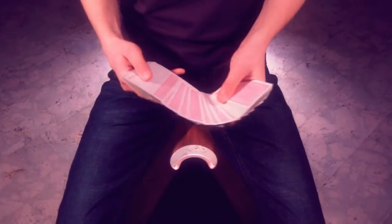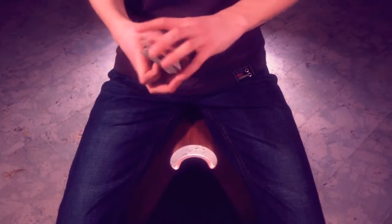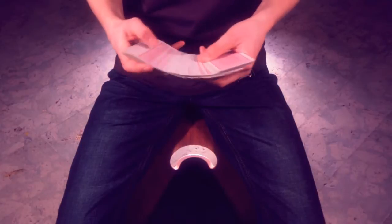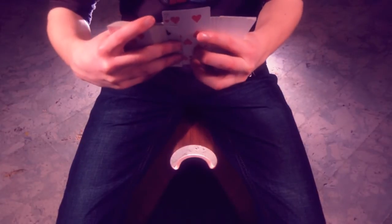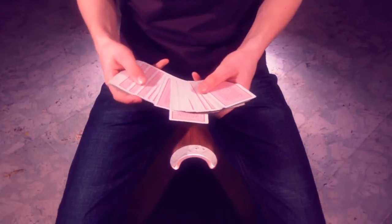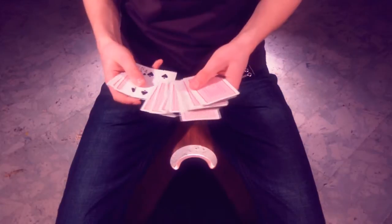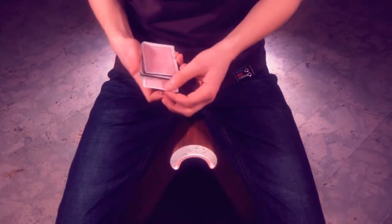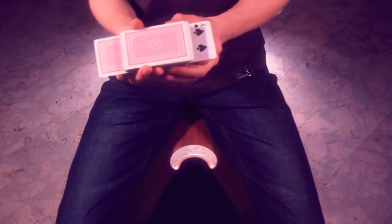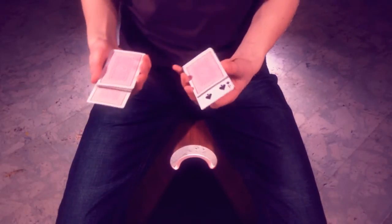Hello again everybody! Today I want to show you another cool effect. Please go ahead and remember this card. We'll leave that one sticking out towards the top, and we also use two different cards which leave sticking out towards the bottom. Now I'm going to push your card in over here and it will come out over here.